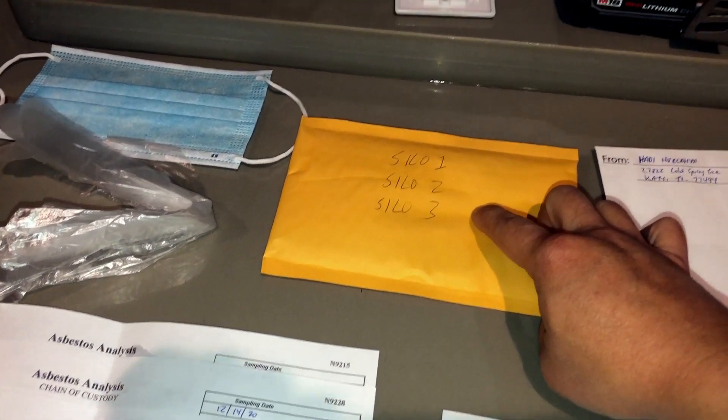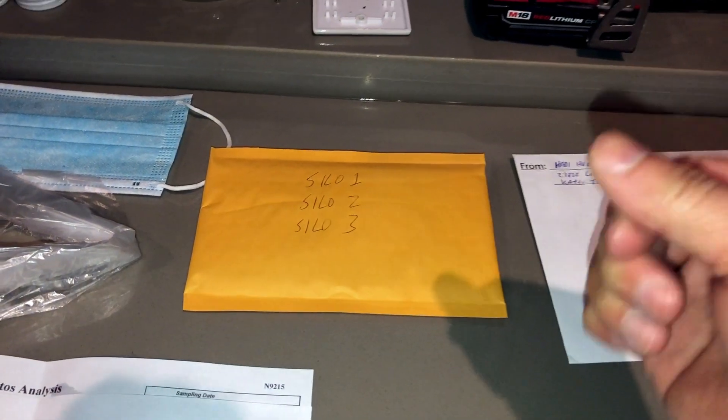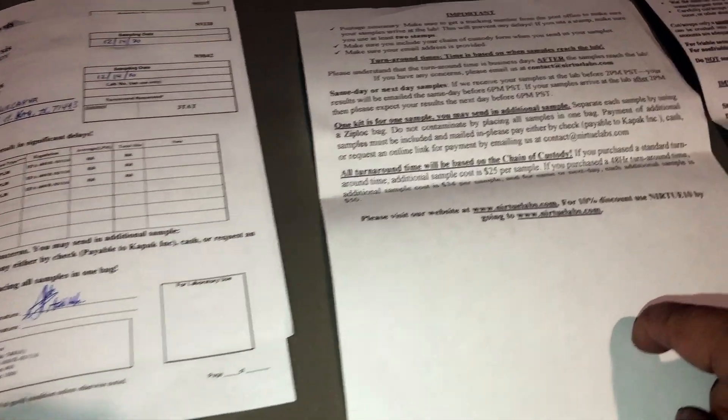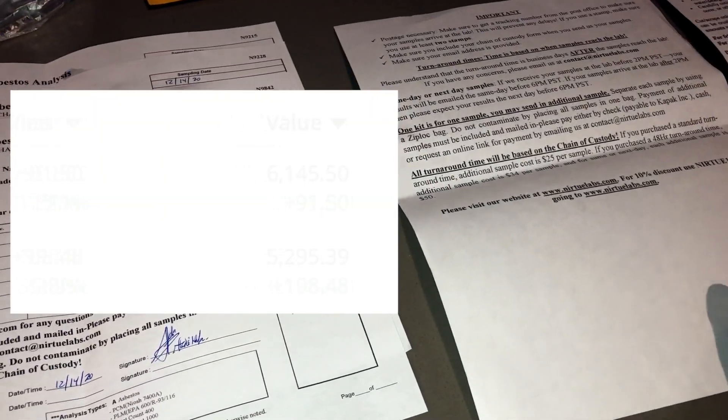Inside the kit it comes with one mask and a pair of gloves. This is a padded envelope — I've already put my samples inside in a Ziploc bag that they included. There's also a return envelope, an instructions page, a disclaimer page, and a form that you have to fill out.